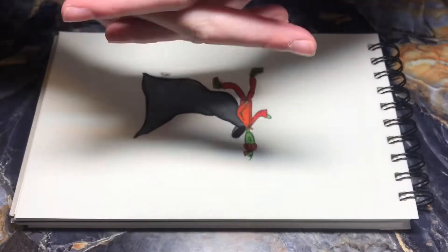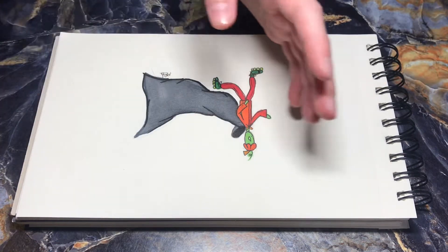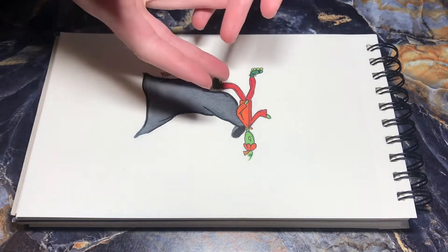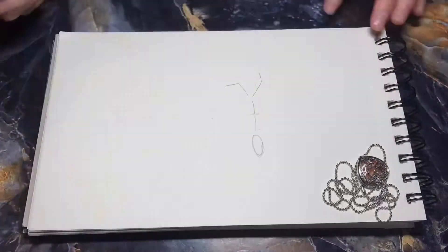Hello citizens of Man City, welcome back to another video. Today I'm gonna be showing you the progress of this drawing — not a how-to exactly, but just explaining how I drew this. Yeah, let's get into it.